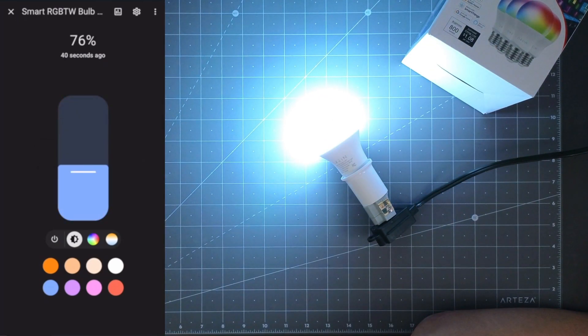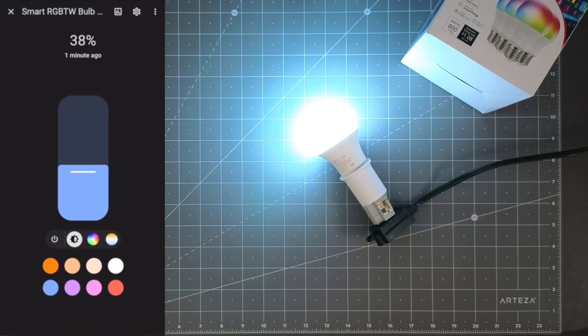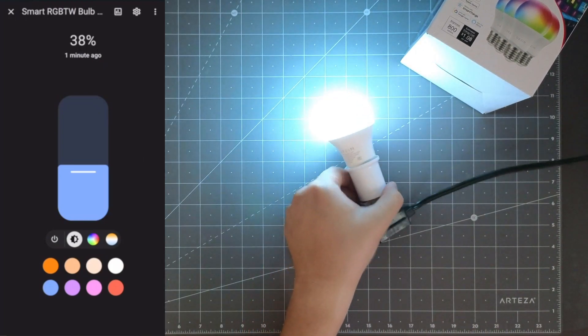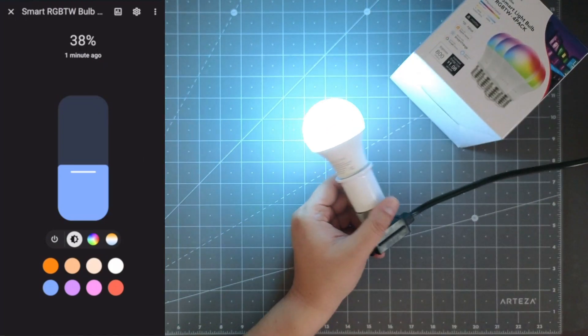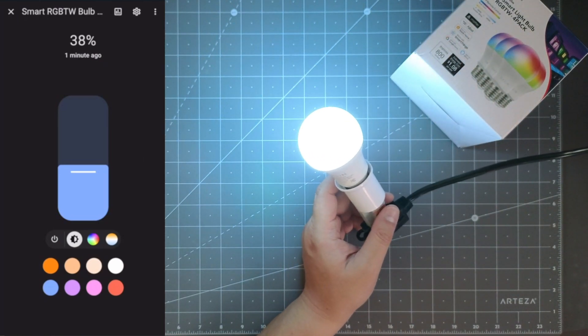That's the setup — really easy. If you have Matter, and you have Home Assistant or Alexa, those are the two options you can pair your light bulb to. This is the Orion Smart Light Bulb: pretty easy to use, pretty easy to install, and that's pretty much it for the video.